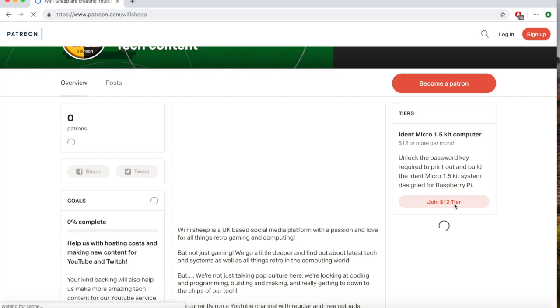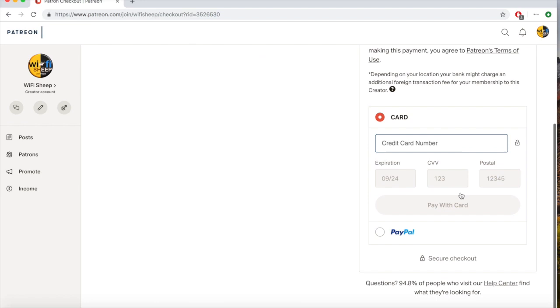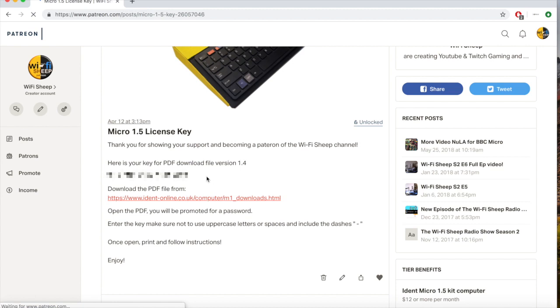You'll be taken to Patreon's checkout screen for payment details. If you're not a member of Patreon you'll be asked to set a new account up. Once payment has gone through, return to the main Wi-Fi Sheep Patreon page where the $12 tier will be unlocked. Click on the Micro 1.5 license key. This will give you the full listing including the required license key for the PDF download. Copy the key or write it down. On the same screen there is a link back to the PDF files on IDENT-online — click to return to the main site.